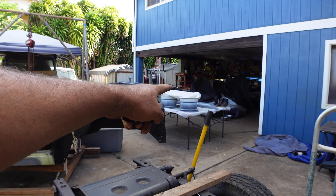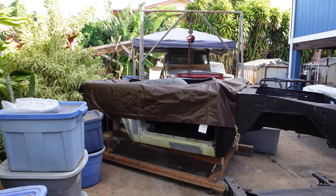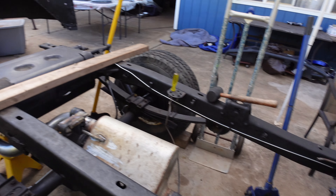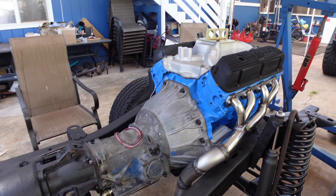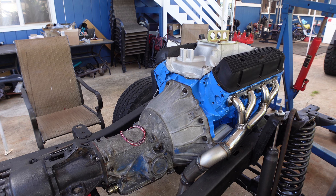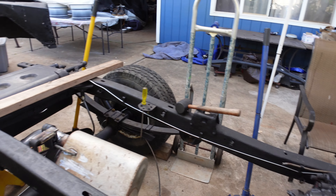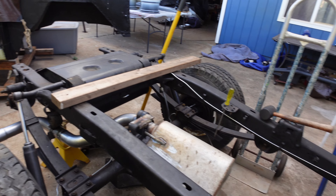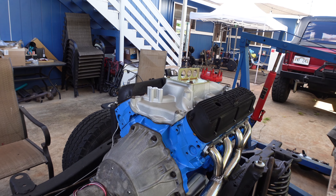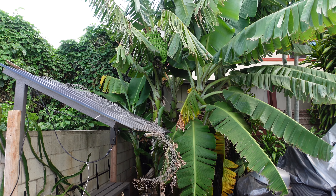I'm going to work on the exhaust, and the plumbing needs to get done. Once all that is complete, I'm going to put the body back on here, ready for paint. Once it's painted, we are homebound — almost to the finish line. Stand by, you should see it running in about two to three weeks. I'm excited, I hope you're excited too.